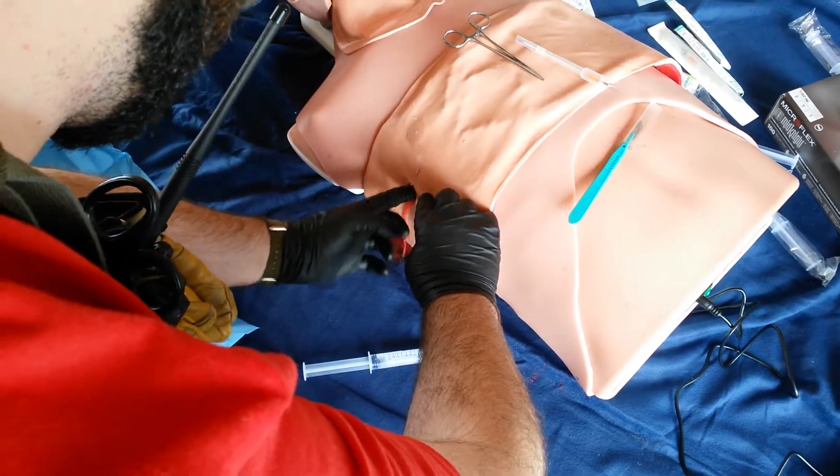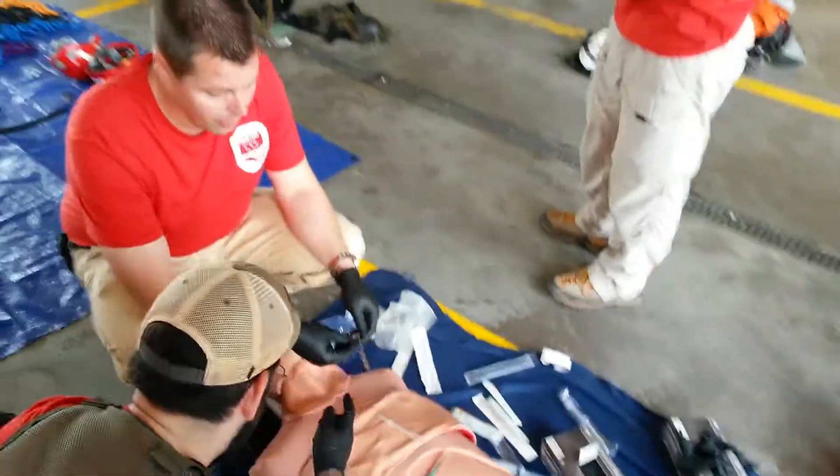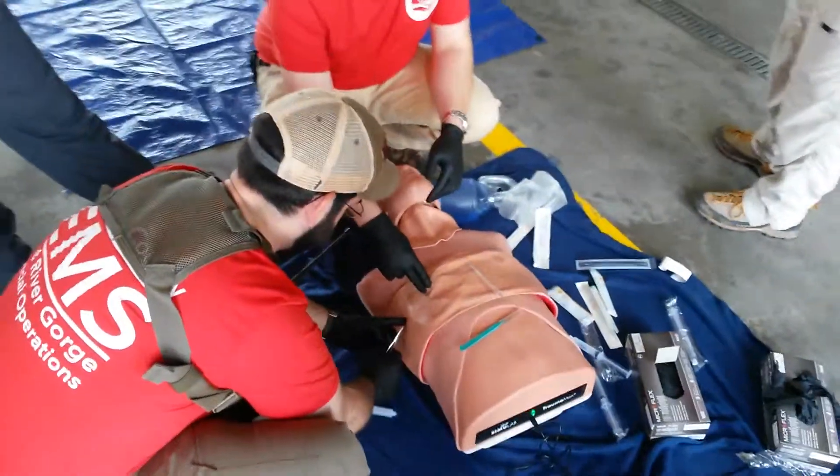It's just skin, essentially. You can always sew this back up with a little bit of suture afterwards if you didn't need it. To go in first, you're going to have to dissect through a little bit of tissue.